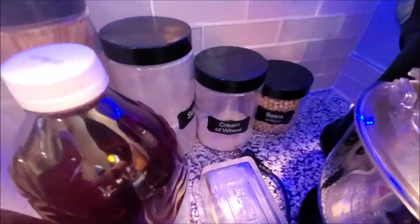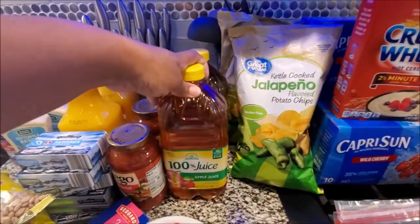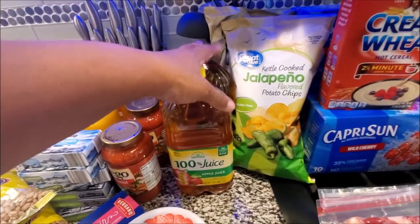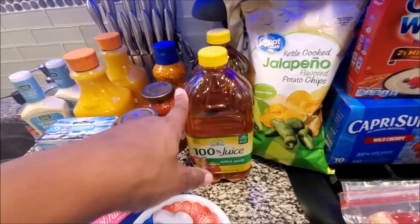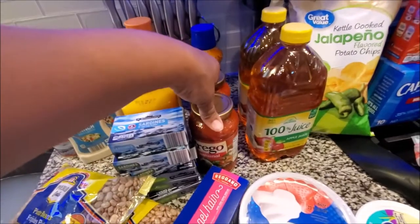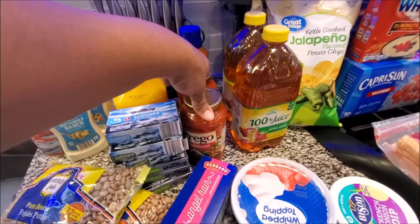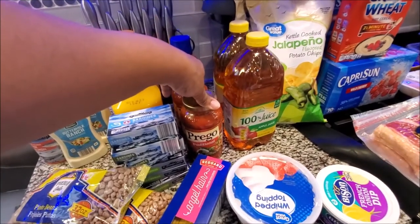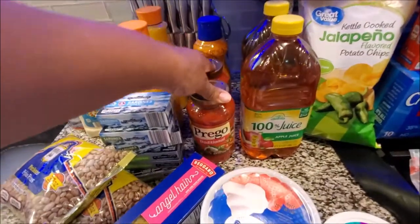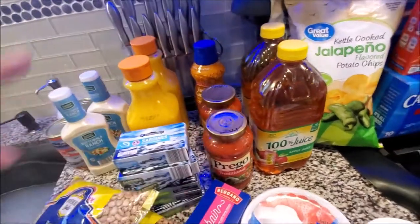We got two apple juices. They only let you get two Pregos - the pasta sauce - so we got two of those. I think there might be three, so one might still be in the car.